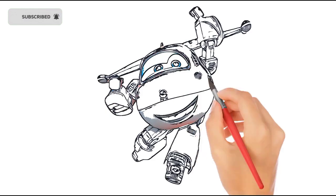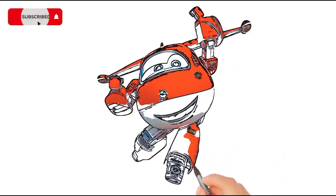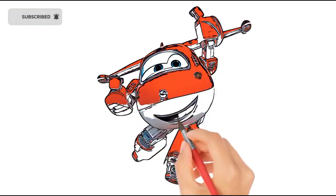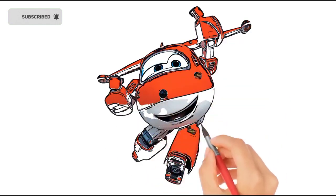Hickory dickory dock, the dog barked at the clock. The clock struck three. Hickory dickory dock. Tick tock, tick tock.